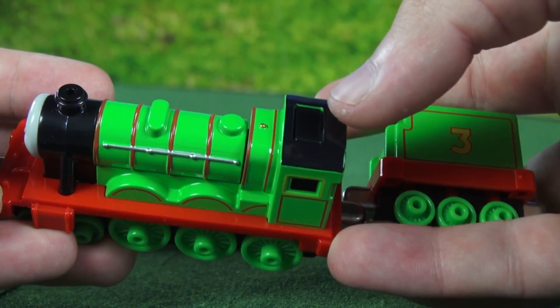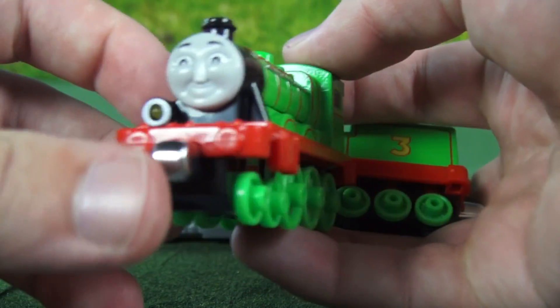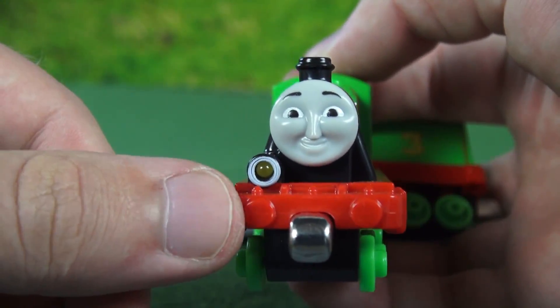Now if we press this button on the top of Henry, he'll talk and this light will light up.